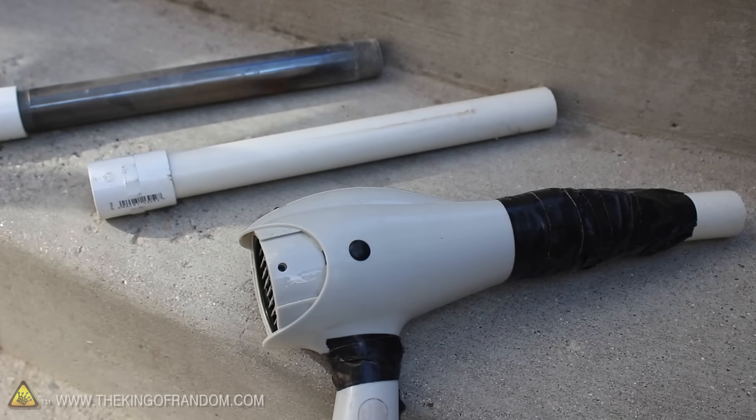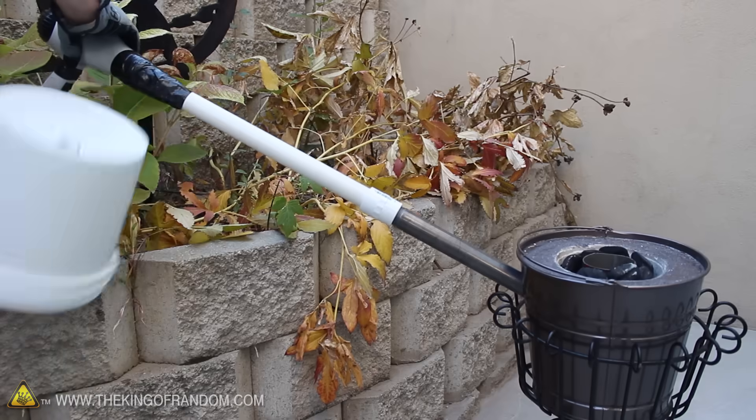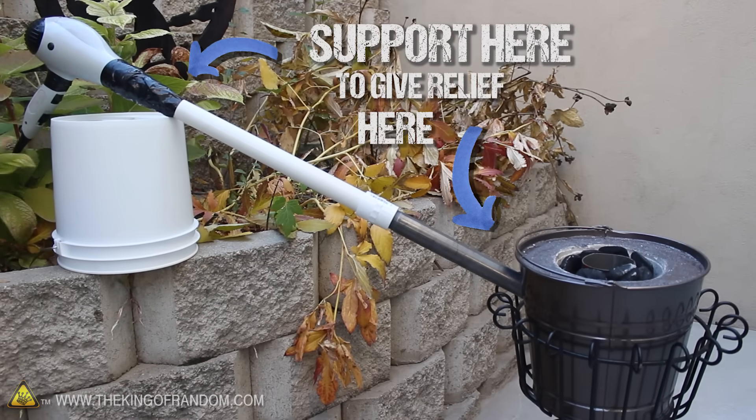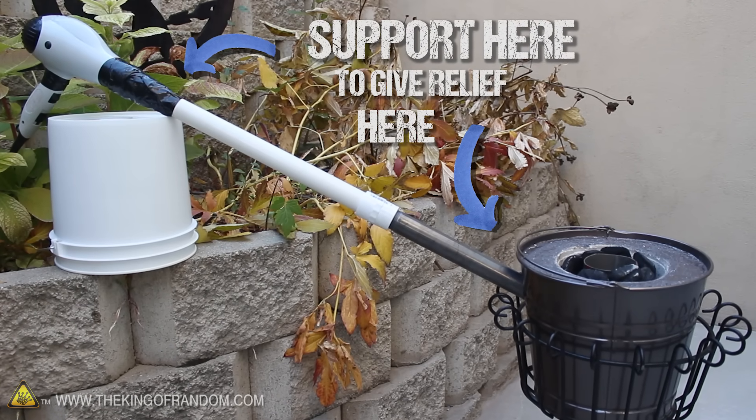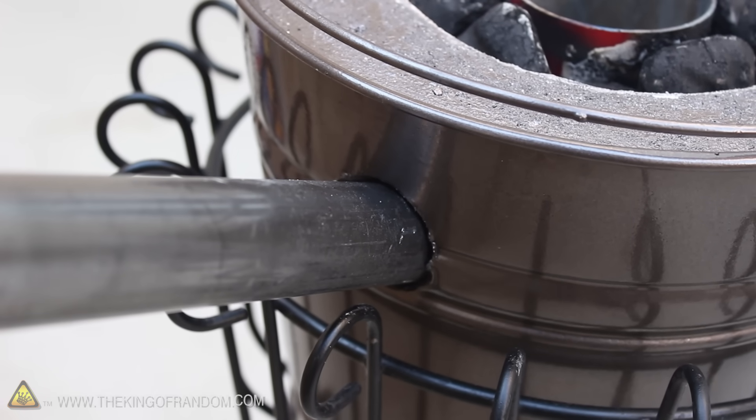This way it's super easy to take apart and fits into a 5 gallon bucket for easy storage. Now since the blower tube is at a strategically placed angle, it's really helpful to support it so it doesn't strain the foundry. This little trick will help keep the walls from cracking and increase the life of the unit dramatically.